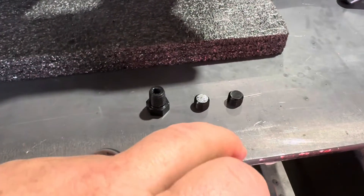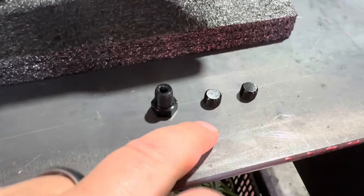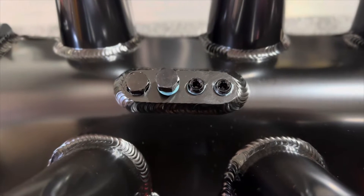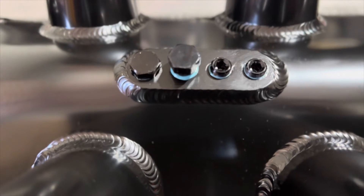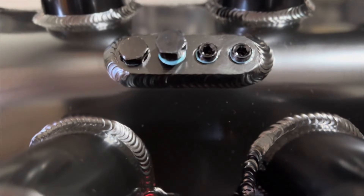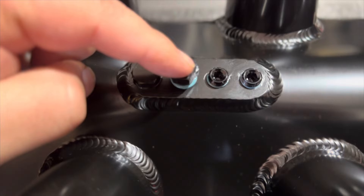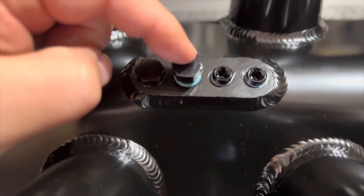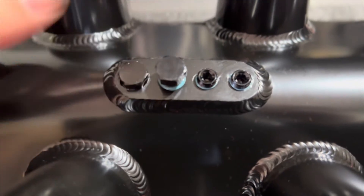I've got three more block-off plugs — all one-eighth NPT — but these two tiny pipe plugs are super tiny. After installing them, they did not go down all the way and did not sit flush. I don't want to go monkey-tight and start stripping out threads. It is sealed pretty good so I'll leave it alone, but I'll probably wind up replacing one of them with a lower-profile plug later. For right now, it's all sealed up and we're good to go.